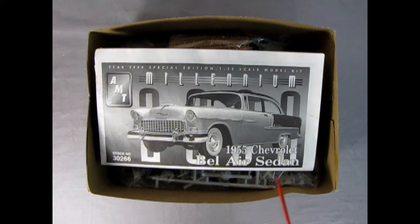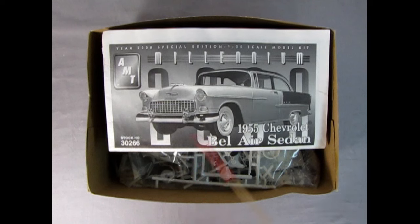Today's model kit is the 1955 Chevrolet Bel Air sedan. This was the Millennium Edition brought out in the year 2000 as a special edition model car. The sad story is that I had this sealed in the box, saving it for when it could be worth quite a bit of money. But a high river flood came and flooded my basement — we got seven inches of water — and it got into the plastic wrap and wrecked the box. The instructions actually survived quite well.